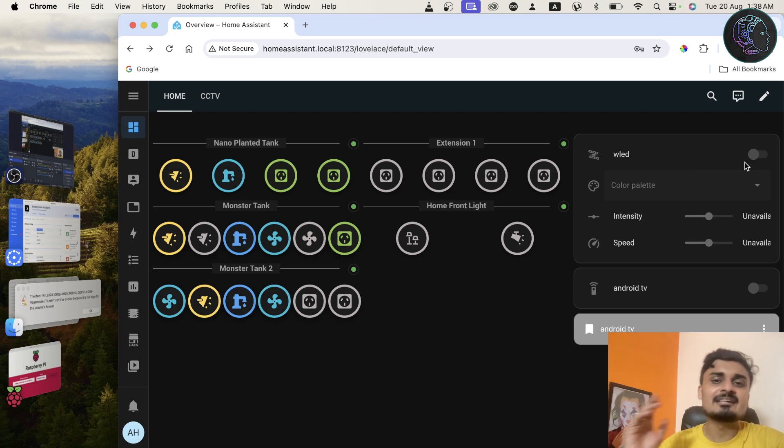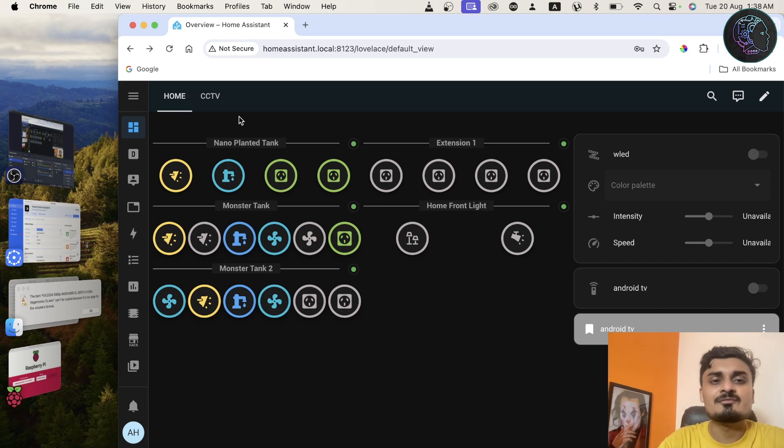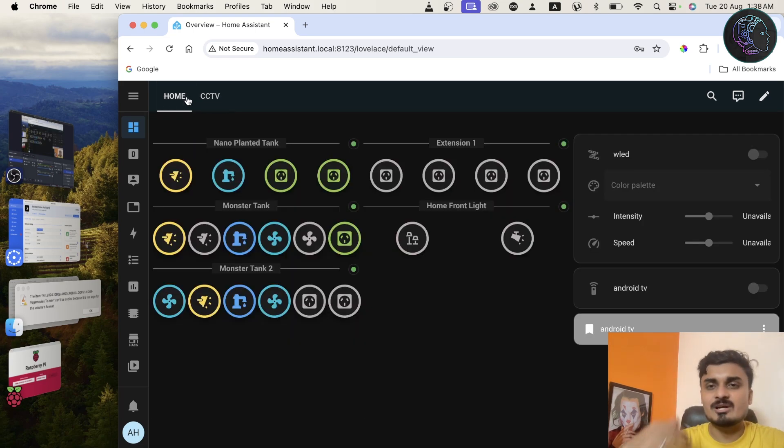I also have a WLED LED strip where I can control power, intensity, and speed. My smart Android TV is also here — I can turn it on and off. Based on the devices you're using, you can configure and control them all from here. I've also configured my CCTV cameras — currently disabled, but you can add wireless cameras too. This is a basic video on how to install Home Assistant. In the next videos I'll cover advanced topics like automations and ESPHome. If you have any queries, leave them in the comments. Please like and subscribe for more home automation and Raspberry Pi videos.